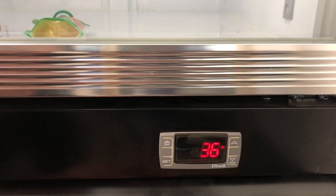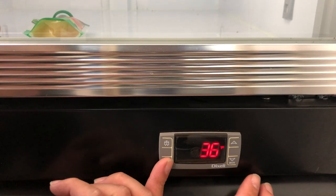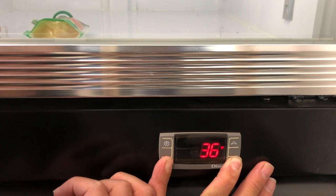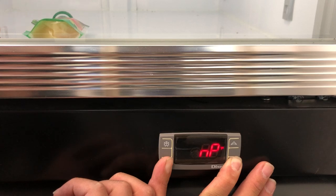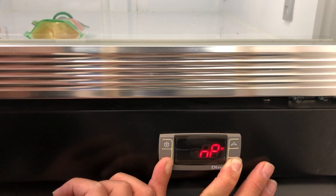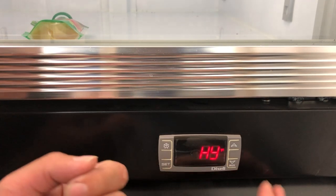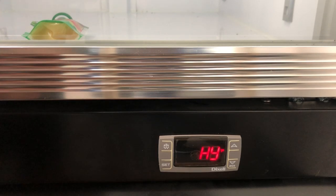The first thing you're going to do is hold down the set button and aux button at the bottom. First it'll read NP. Keep holding down the two bottom buttons until you hit L2. Right at L2 you will release, and the screen should read HY.